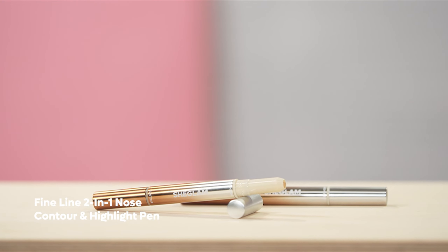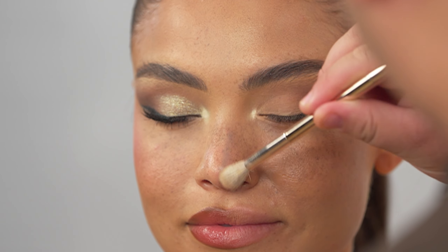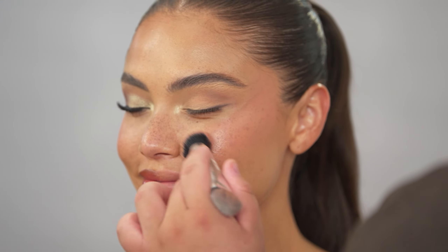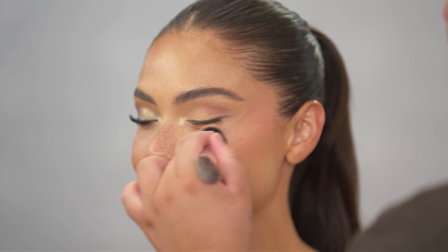Now I'm going to be going in with the Nose Contour and Highlight Pen and diffusing that with a synthetic eyeshadow brush. This formula blends out like a dream, so it is not intimidating at all. I'm now going in with the SheGlam Color Bloom Liquid Blush in the shade Cutie Pie — this liquid blush formula is just so beautiful. You're even able to use this on bare skin and get a beautiful effect.